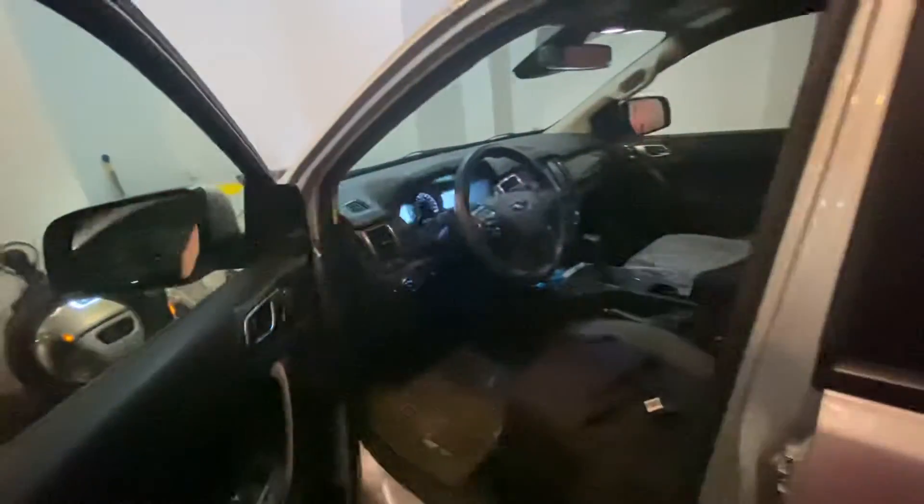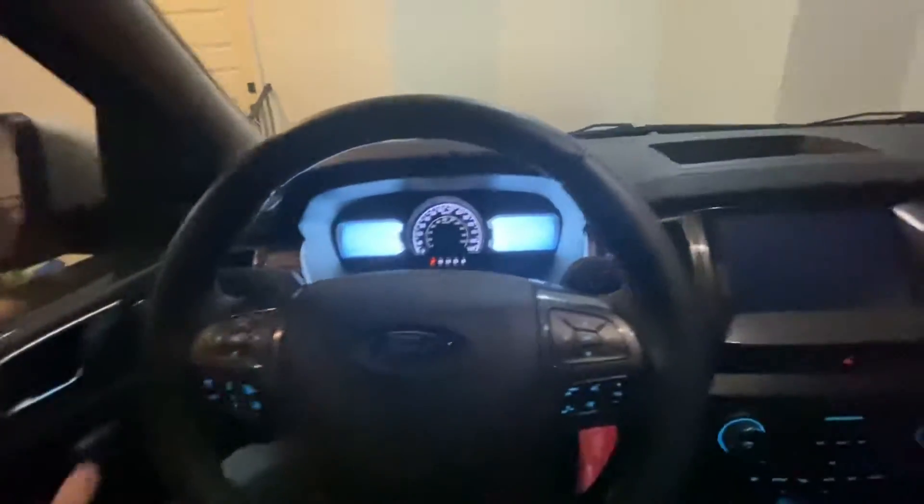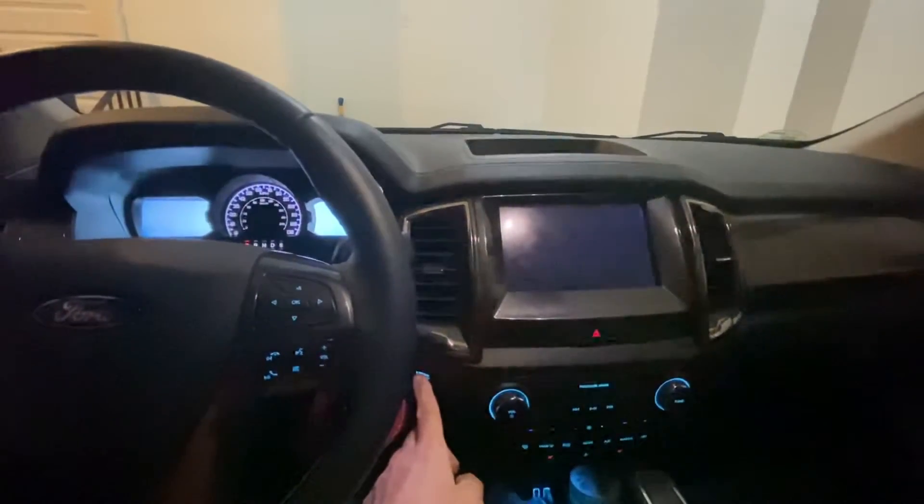So without further ado, we'll go in. Just press the button here, and you'll hear the warning chime — here it goes.